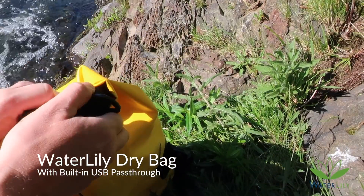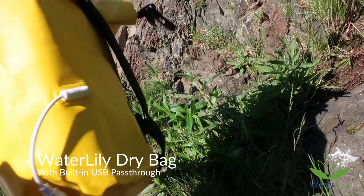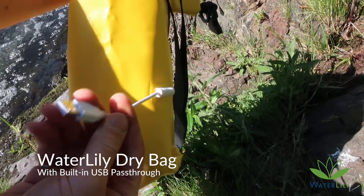Alright, gonna check out some new gear. We got this bag here, a waterproof bag with a pass-through for your power.